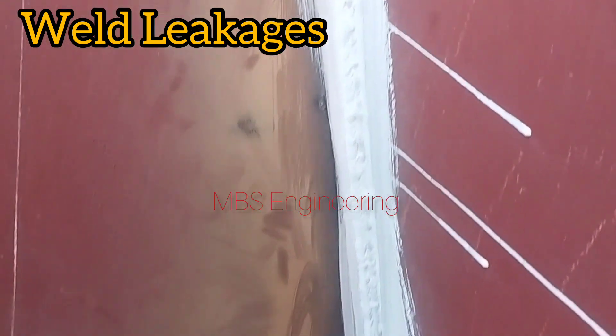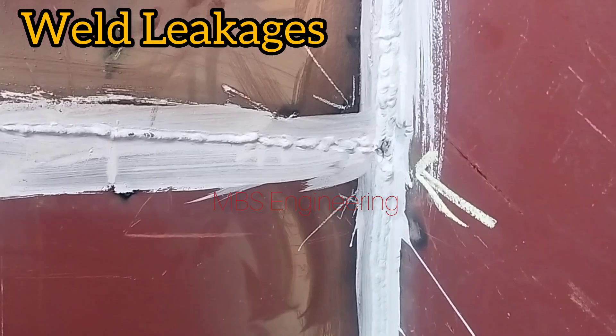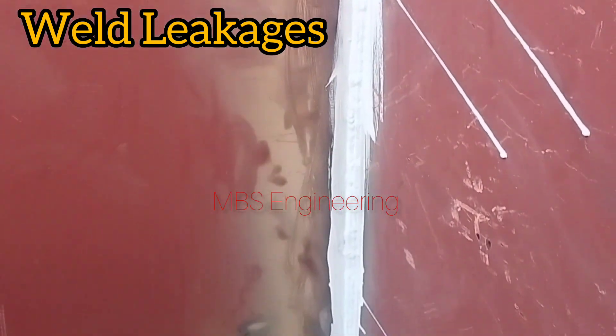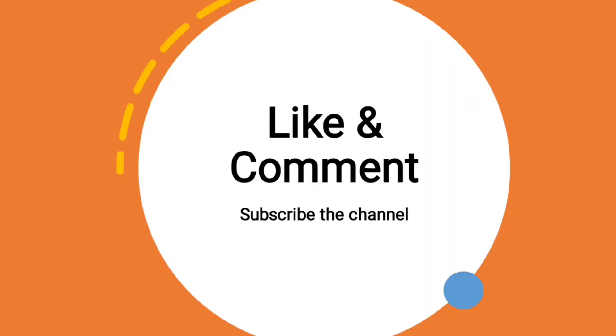I hope you now understand the purpose and procedure of the kerosene oil chalk diesel leak test, how to find the leak, and how to carry out the welding repair. Thanks for watching — please subscribe to the channel for more videos.